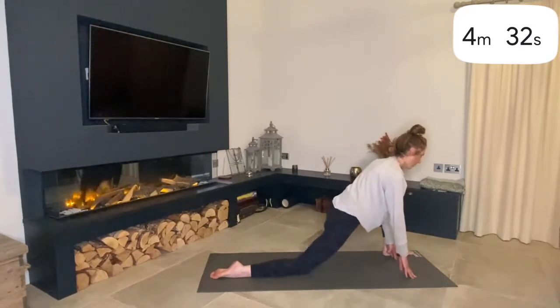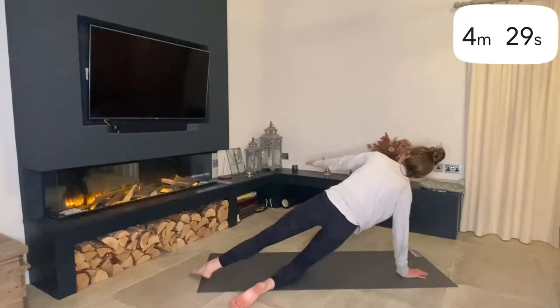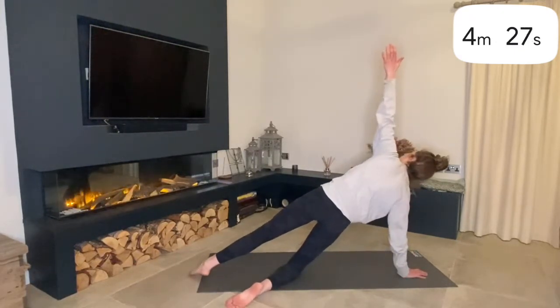And then we'll do the side plank on the other side — step back with your left leg, lifting up, right arm raised.